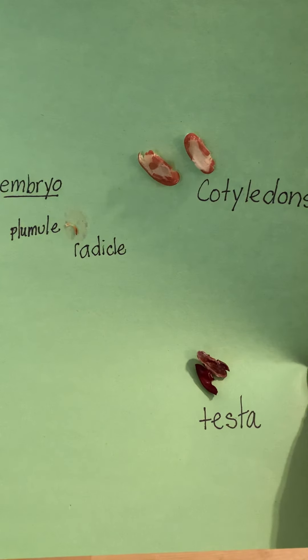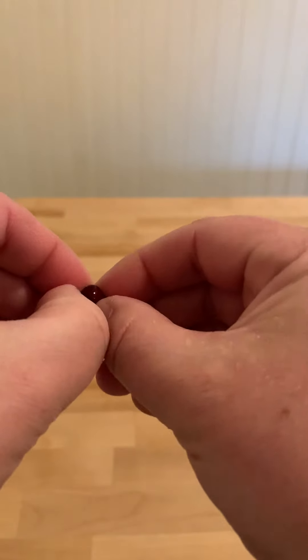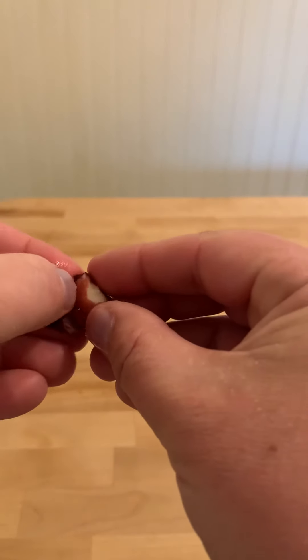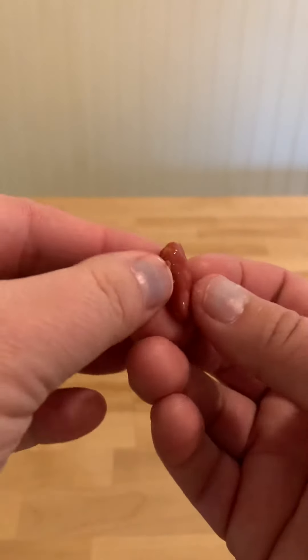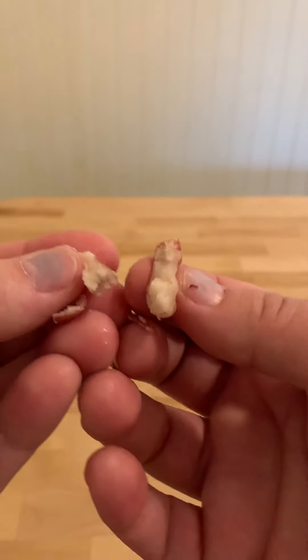Protecting the whole part on the outside is the testa, which means shell. I took my bean, broke it into the two parts, and peeled off the testa — you can peel it right off. The testa just comes right off. It depends on how long you've soaked it. And then we have our cotyledons, which break into two pieces, and inside of there you can find the baby plant.